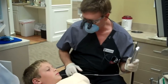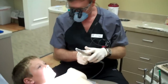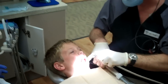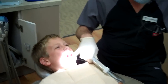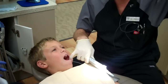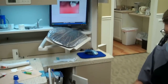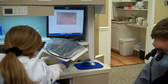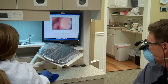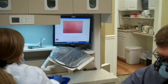First thing we're going to do is we're going to take a picture of Ethan's teeth before the sealants. If you can open really big for me, I appreciate that. We can see that Ethan has some molars coming in his mouth. Those are called his permanent first molars, or six-year molars. We're going to take a picture of them and put it up on our screen. And there we go — we can see his molar and the grooves of the molar.